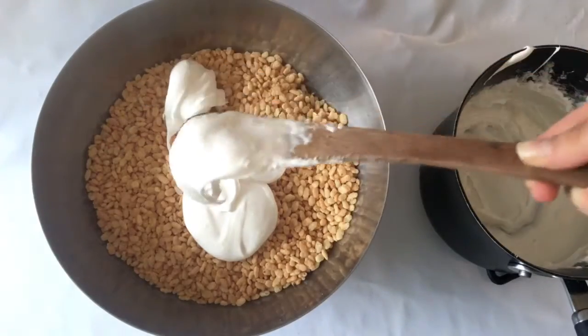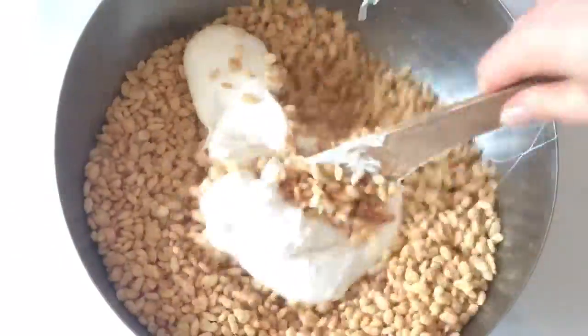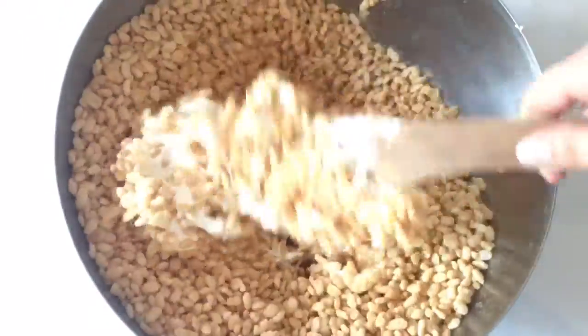Now just add your marshmallow to your Rice Krispies and begin to stir it in. It takes a little while but just keep going — don't worry if you hear a lot of crunching, it's all good.